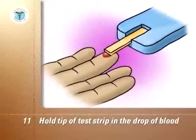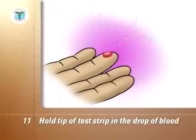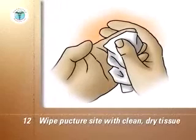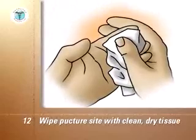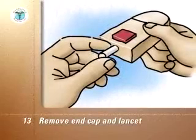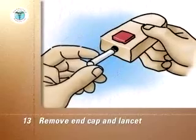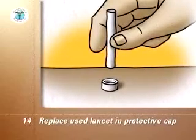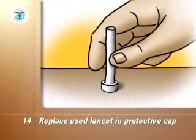Remove the test strip from the blood. Put the device and the strip aside until the reading is complete. Wipe the puncture site with a clean, dry facial tissue and use the tissue to hold pressure on the puncture site until the bleeding stops. Remove the end cap from the lancing device and remove the used lancet. Replace the used lancet back into the protective cap by pushing it into the open end of the cap, which is placed on a firm, flat surface like a countertop.